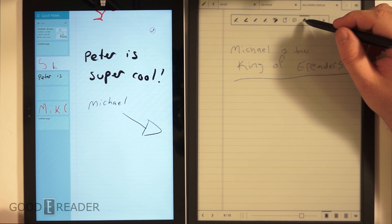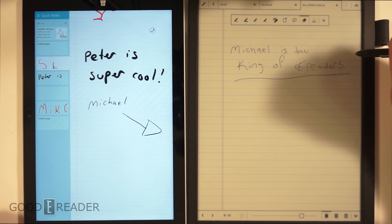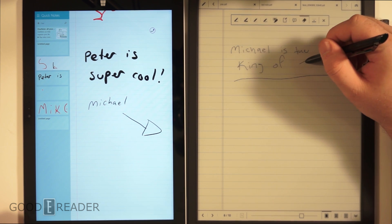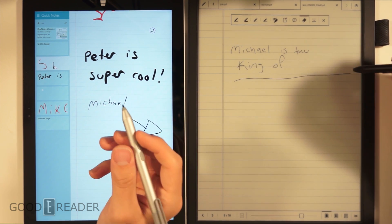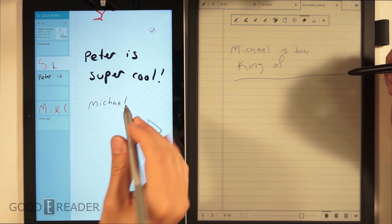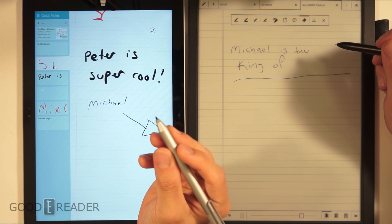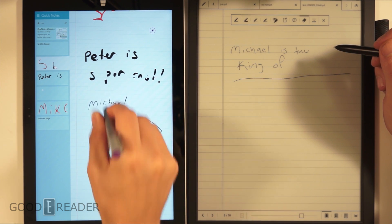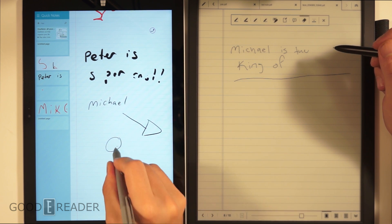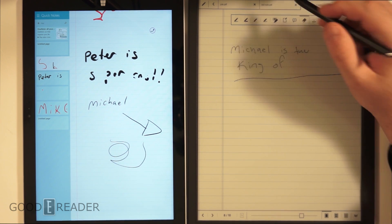On the Sony, you delete by clicking the eraser button and either swiping over a word or scribbling to delete it. On the Surface it's a lot easier — you don't have to open any eraser option. You simply click the first button, press and hold, and you can erase. So if you draw a circle and don't like it, you just erase it immediately and go back to drawing.